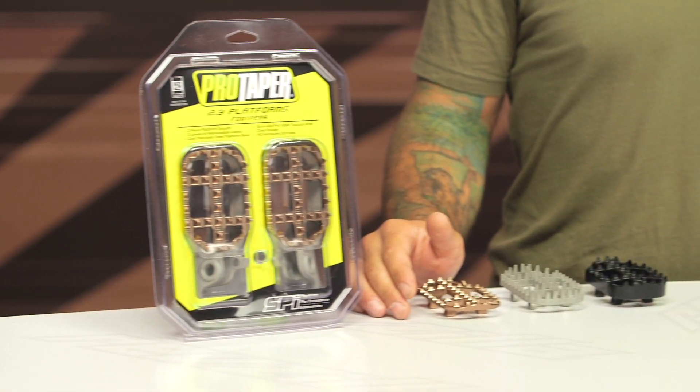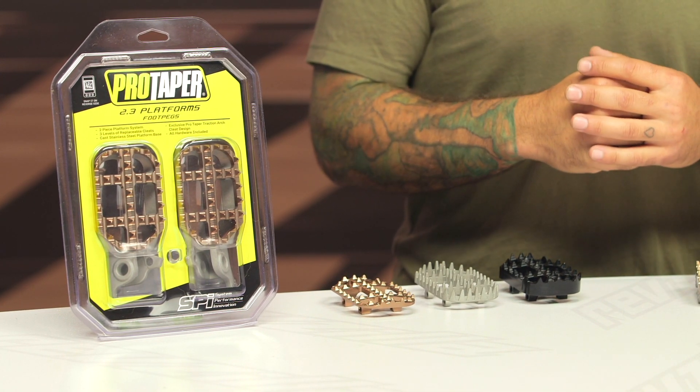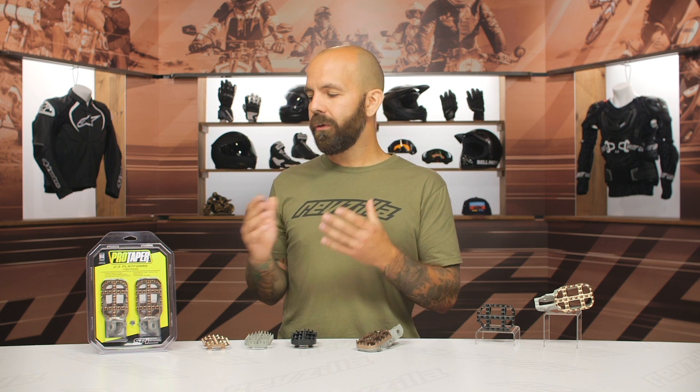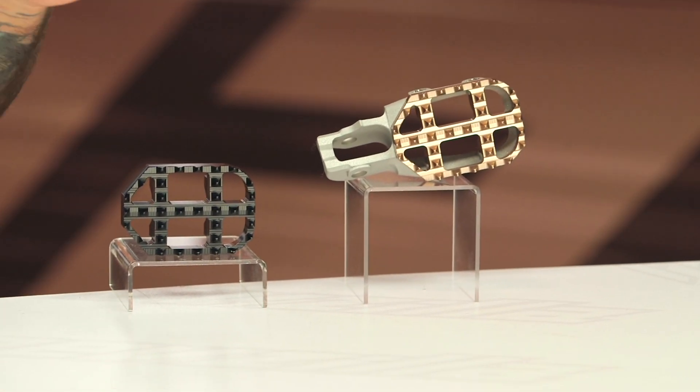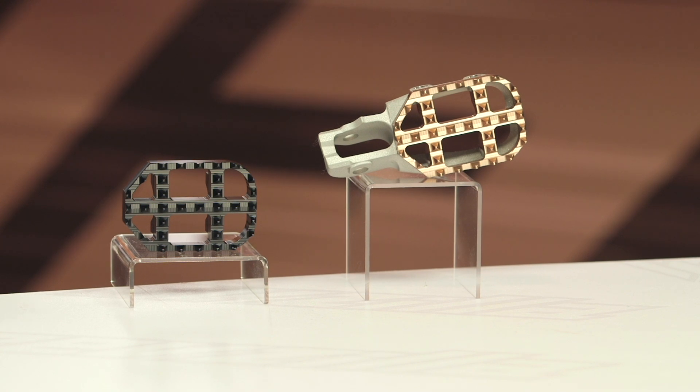When it comes to installation of these footpegs, what I thought was really cool is that ProTaper included all new pins, springs, cotter pins, and everything. So if your old stuff is all worn out and your pegs are kind of sagging down and not really springing back like they used to, ProTaper is nice enough to include a whole new set. Installation usually takes only about 10 or 15 minutes — you'll just need some tools to manipulate the cotter pin once it's in place.